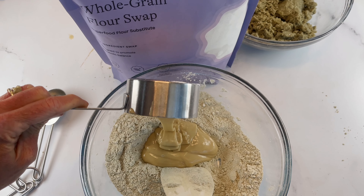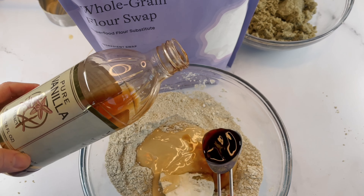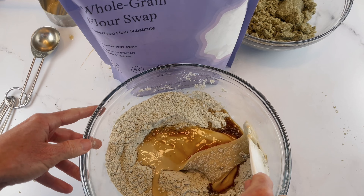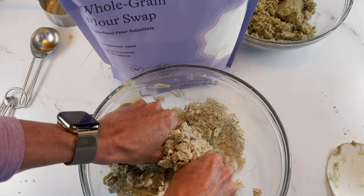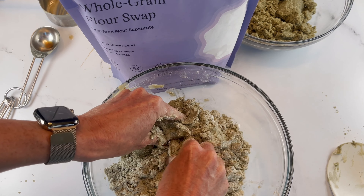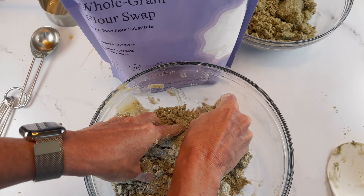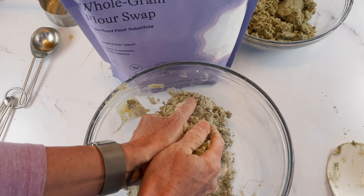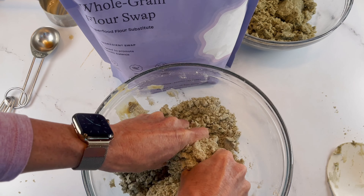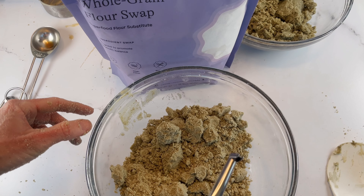We have our half a cup of butter swap going in our whole grain cookies, and our one tablespoon of vanilla. You probably think that's a lot, but vanilla is going to add a lot of flavor, so we can't skimp on vanilla. Again, we're going to get in here with our clean hands, really work that dough together, break up any little lumps or bumps in the powdered sugar swap. Then we'll decide if we need to add a little extra olive oil, avocado oil, or coconut oil. But a lot of times just the heat from your hands can help the dough come together.